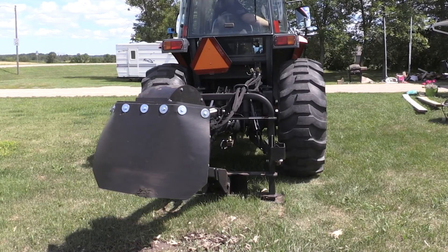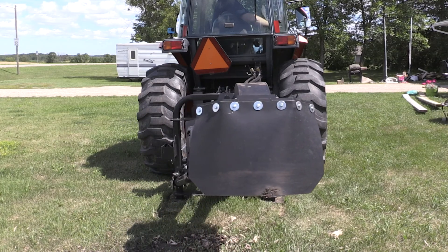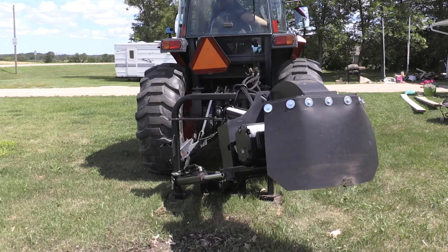This 24-inch model is rated for 25 to 60 PTO horsepower. Today we'll be running it on a tractor with 50 horsepower.